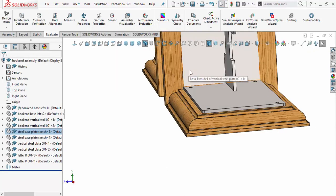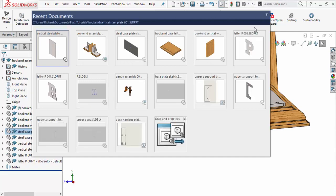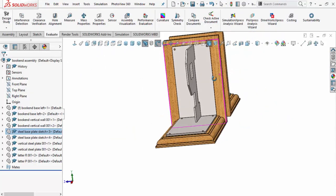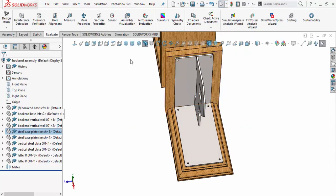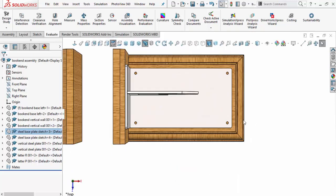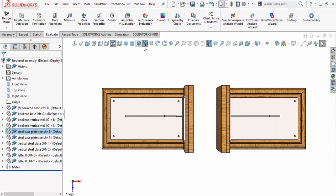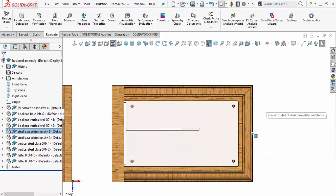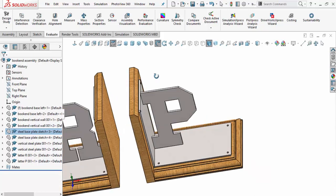I'll press F and rotate around to get a top view. From what I can tell, it looks like we've got it centered up where it needs to be. With perspective turned off, I get a more proportional view of the layout, which confirms the positioning looks correct.